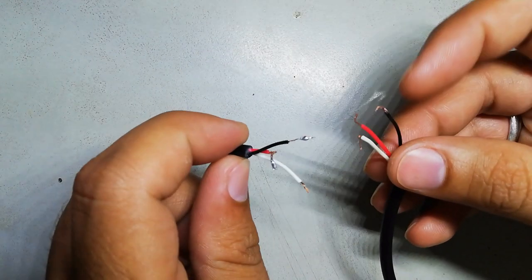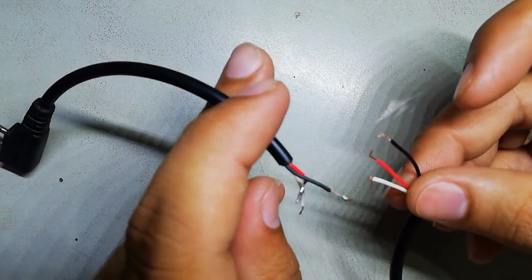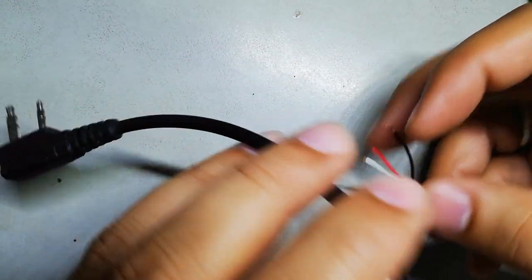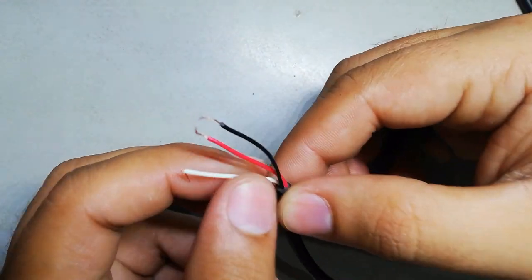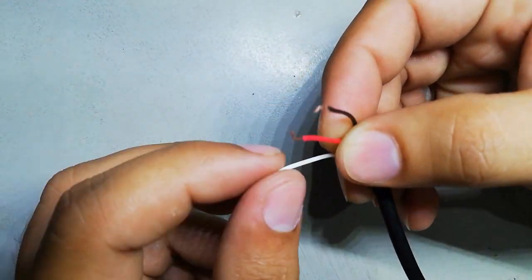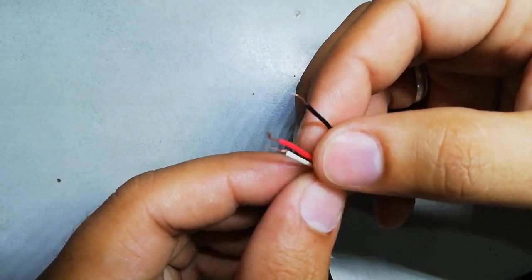As you can see, I removed the wire connections. I'll remove this piece from here. As you can see, we have three wires.